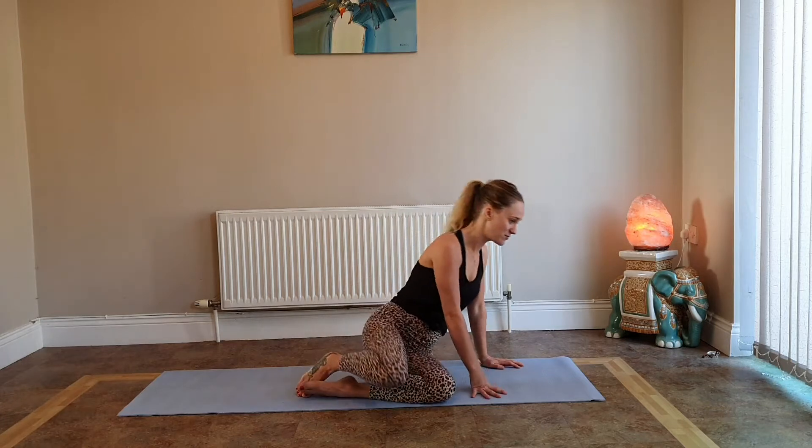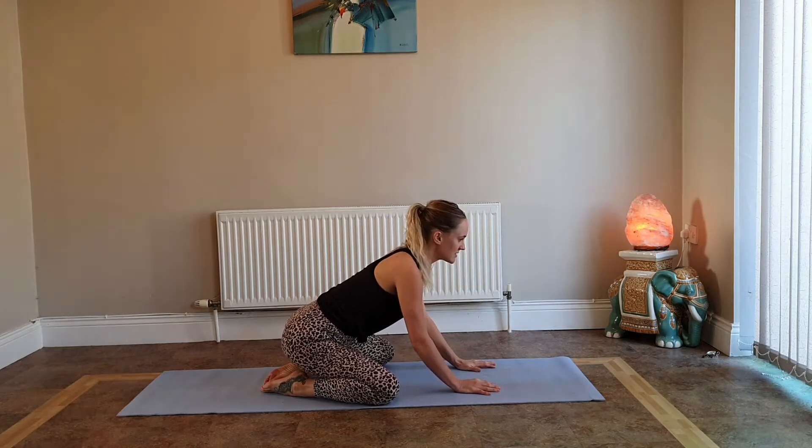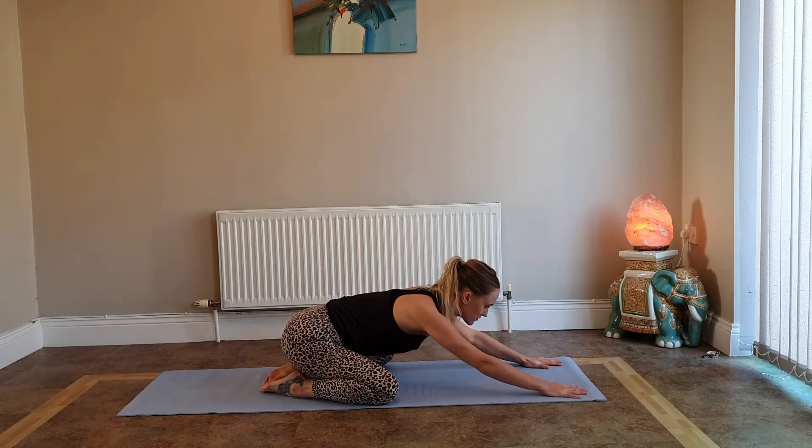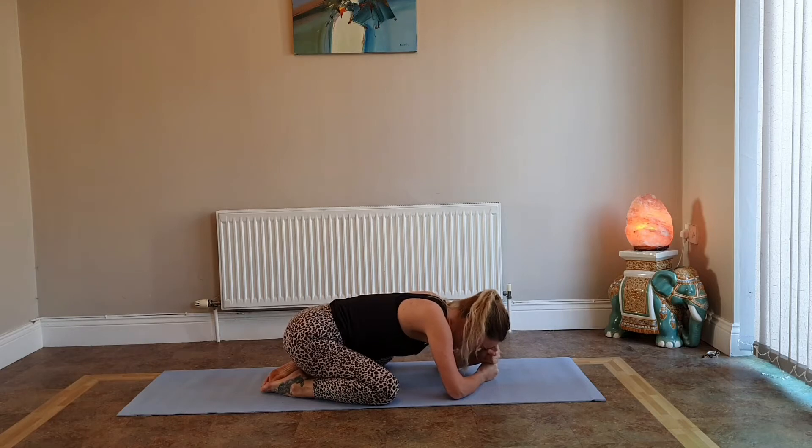We're going to start in wide leg child's pose. Bring your knees out really wide, have your big toes together, sit back on your heels and walk your hands out in front, bring your forehead to the mat. If your forehead doesn't reach, make two fists and rest your forehead on them. Close down your eyelids, take a deep breath in through the nose, fill up the belly, fill up the lower back and exhale completely. Stay here for a couple of breaths, allow your torso to drop between your knees and relax. Notice your breath as it enters and leaves the body.